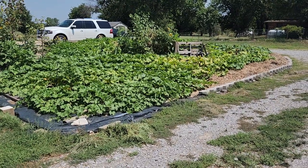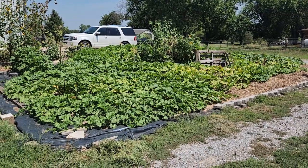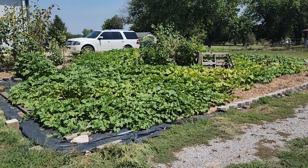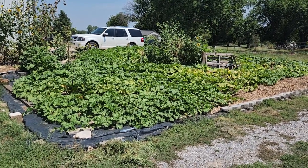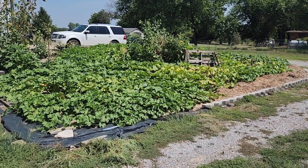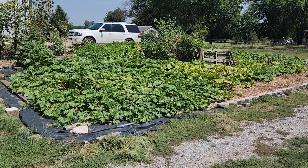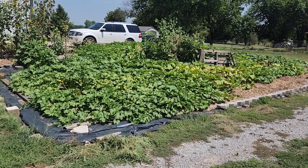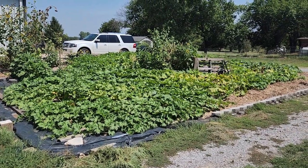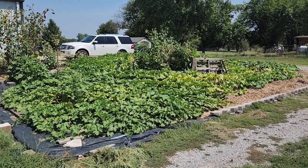We're back with an update on the three sisters garden. I posted before and there wasn't much growing - I had the seeds planted and a few sprouts coming up, but now we have a jungle and it's really thriving. Overall this thing is just rocking and pumping out a lot of pumpkins with very few pests, which has been great. This is a three sisters garden - I planted corn, beans, and squash or winter squash pumpkins.